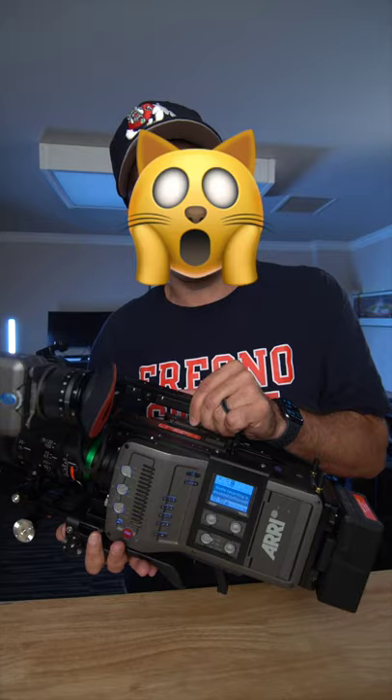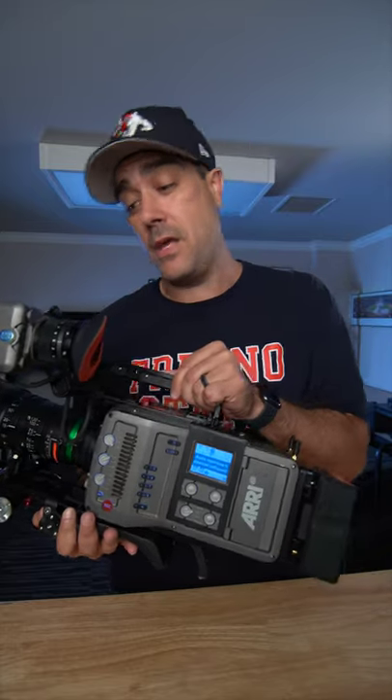Although it can shoot 4K, I rarely use it. It's 2021 and I still shoot 1080p. I shoot 24 frames a second all the way to 200 frames a second.